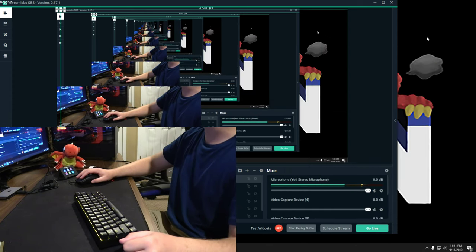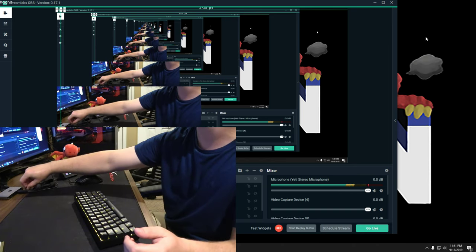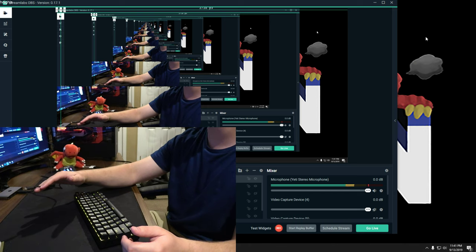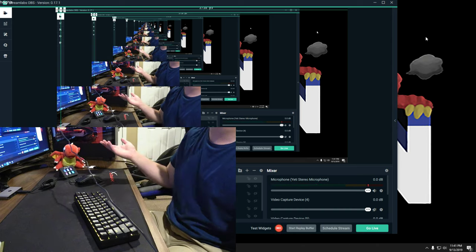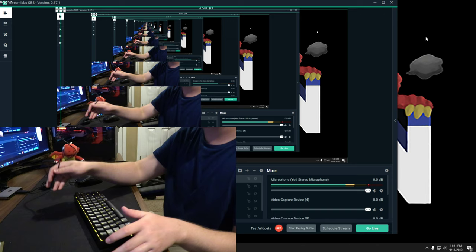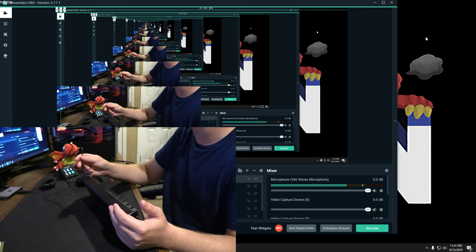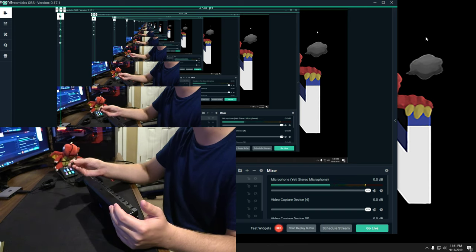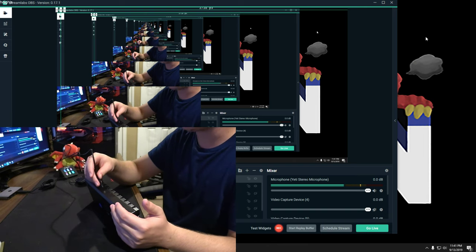Now we're going to test the wired mode. The included cable is short — it's not very long, so I recommend getting a USB extension. I'd suggest a USB 3 extension just in case, since USB 3 is generally better. I use USB 3 extensions for a lot of my stuff.